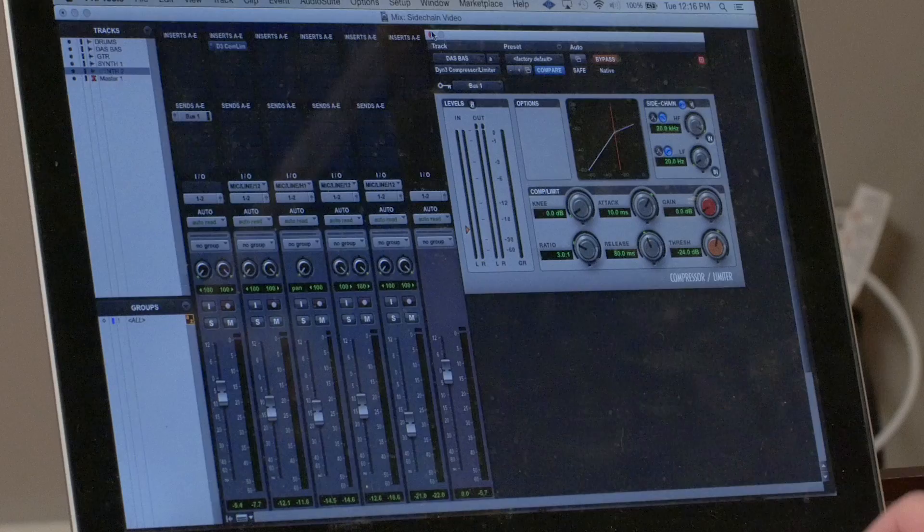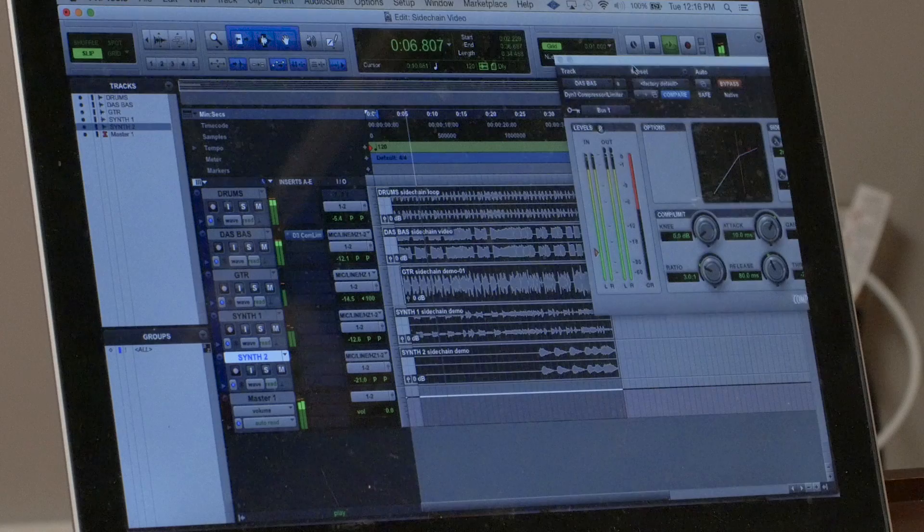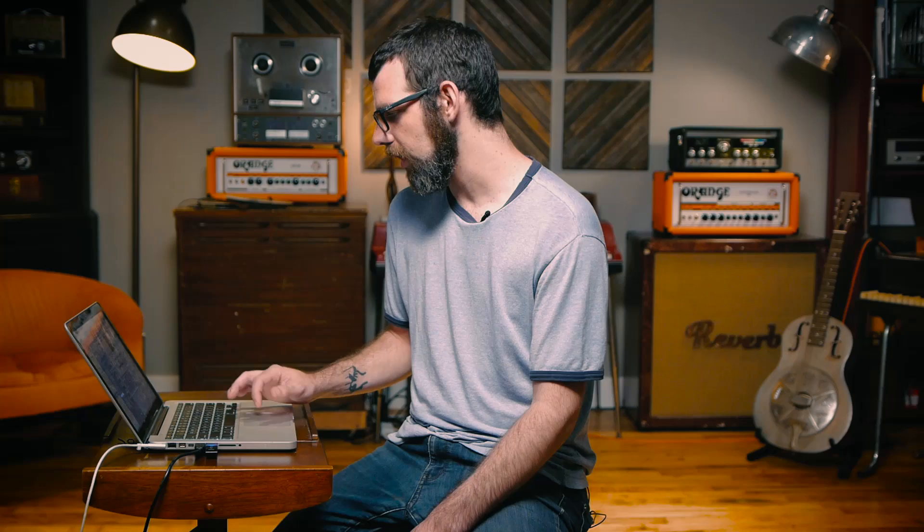I'll start with it bypassed and show you what it sounds like just dry. I'll start with my threshold all the way up, ratio all the way down, and we'll dig into the compressor as we go.